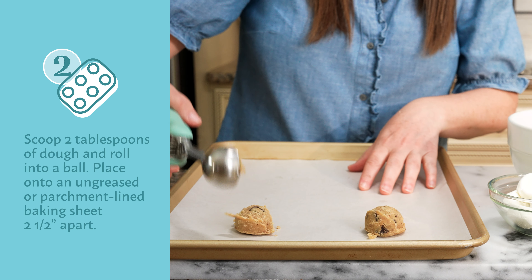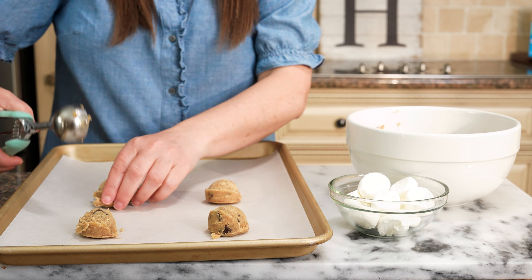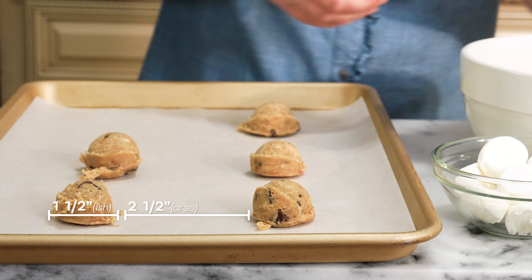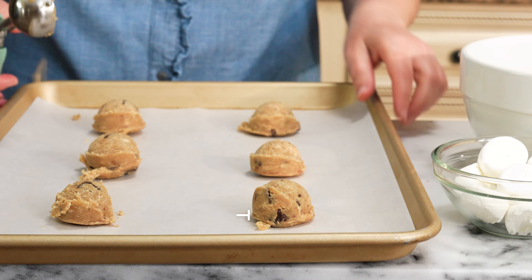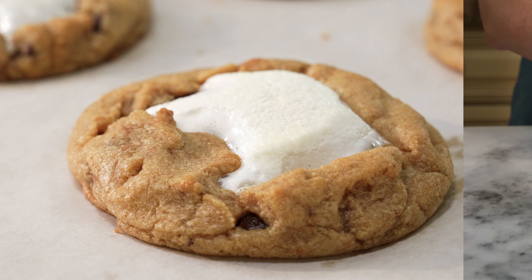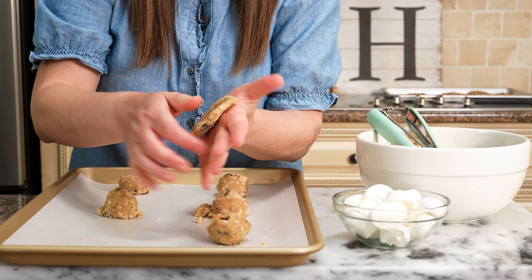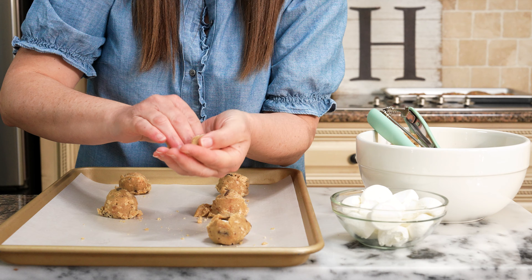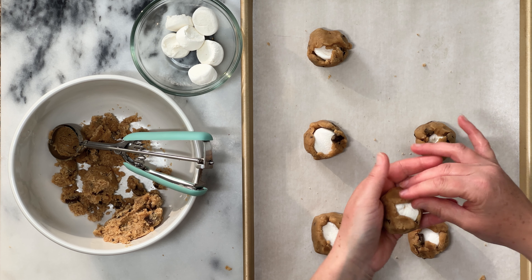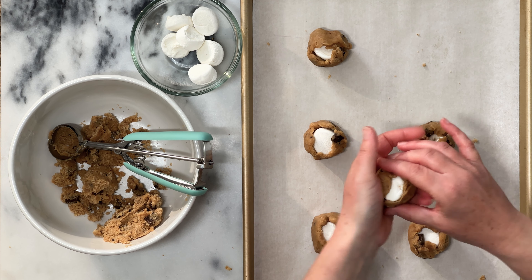Use a cookie scoop or spoon to scoop about two tablespoons of cookie dough onto a parchment-lined cookie sheet. Your dough will be about one and a half inches in diameter and should be placed on the cookie sheet about two and a half inches apart. No s'more is complete without ooey, gooey marshmallow, and that's exactly what we're going to put in the middle of our cookie. To do this, you'll flatten the cookie dough in the palm of your hand, and then place half of a large marshmallow right in the middle. Then go ahead and wrap the dough around the marshmallow, making sure it's fully covered on the bottom and sides, but leaving a small portion poking through the top.